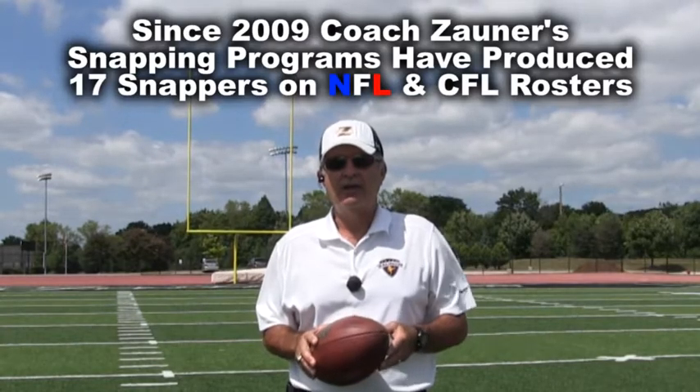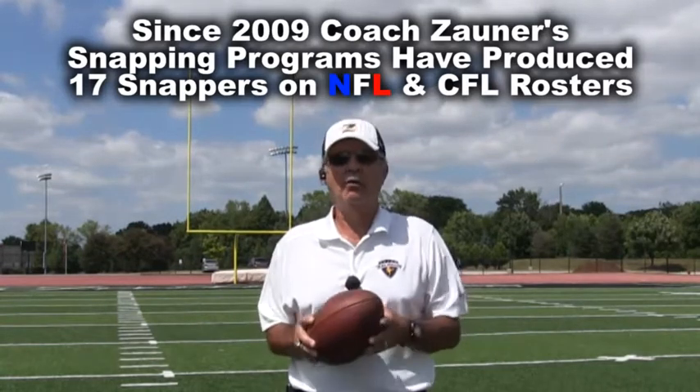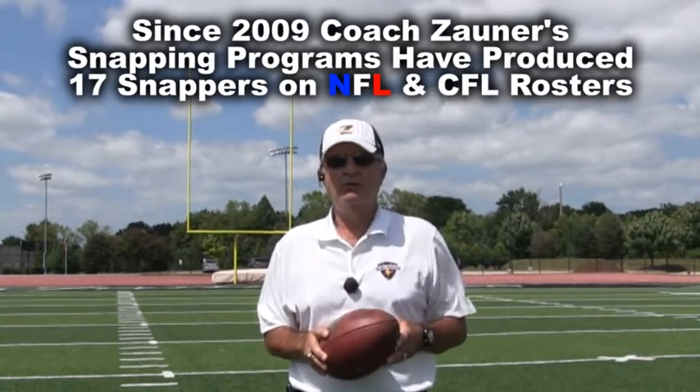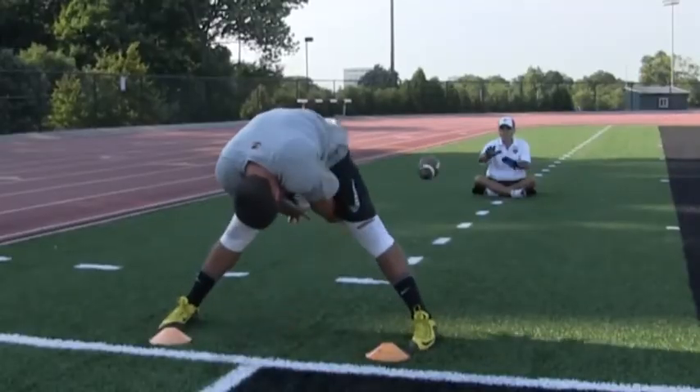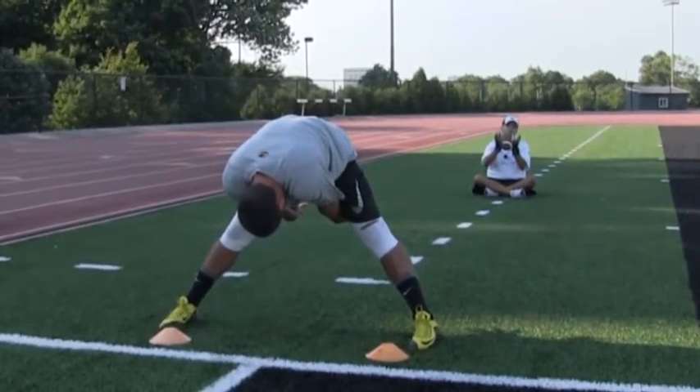Hi, I'm Coach Zauner, and we're here in beautiful, sunny Milwaukee, Wisconsin, doing a one-on-one snapping lesson with Tanner Carew, University of Oregon Snapper. Enjoy Tanner's Perfect Laces Drill.